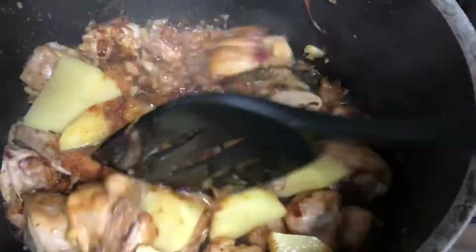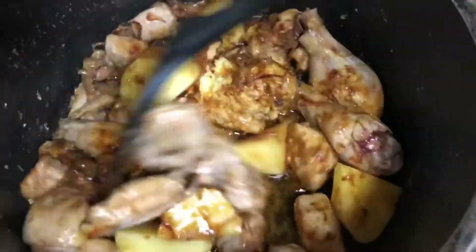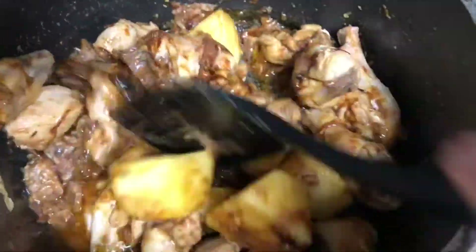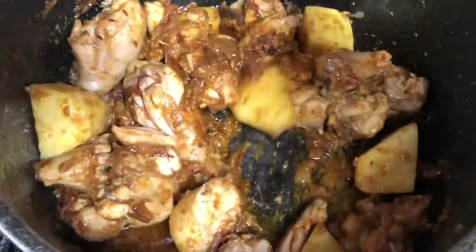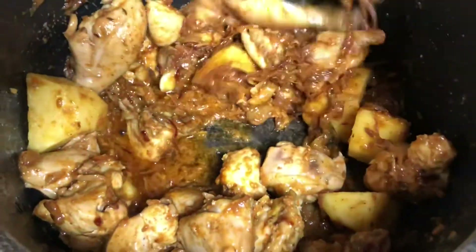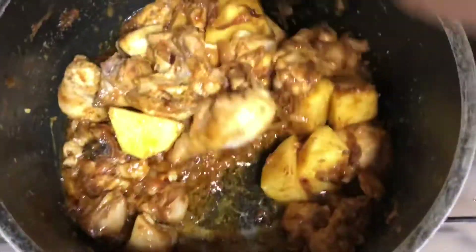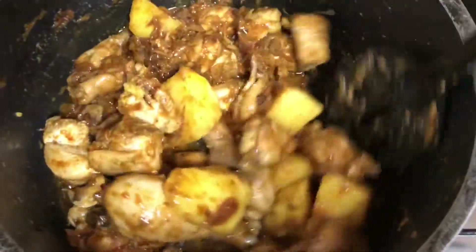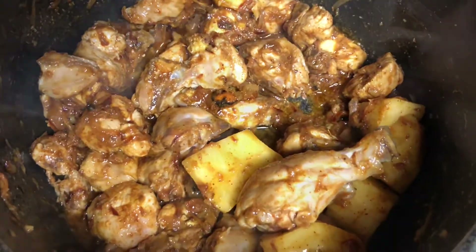Mix it all well, then let it cook on a high flame for five minutes, making sure you keep sautéing it. After five minutes, add half a cup of curd.